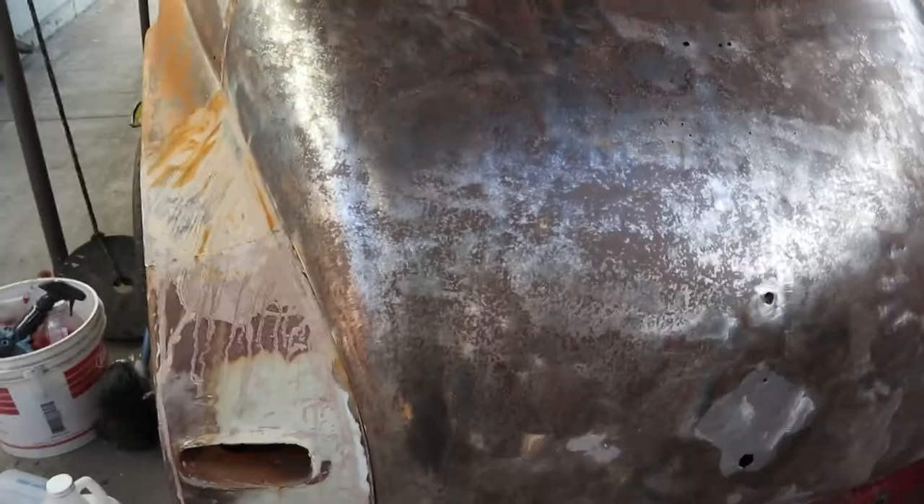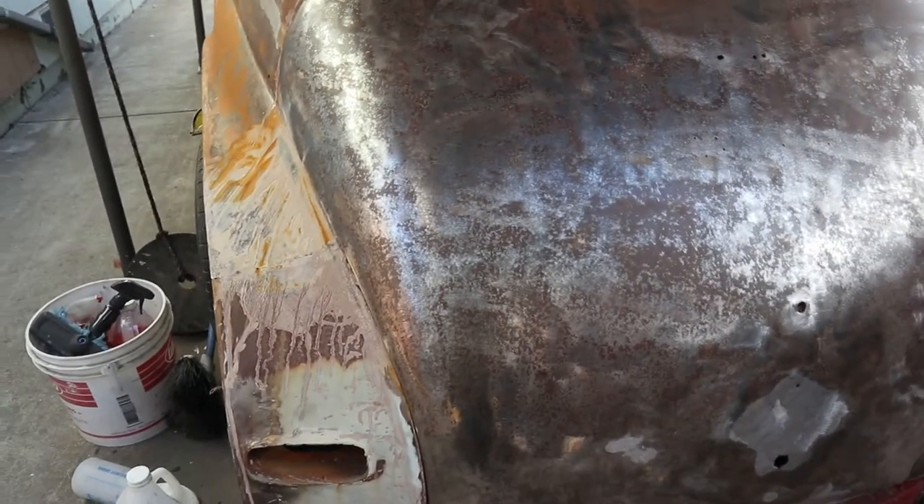On the weekend, I'll hopefully take the body off the chassis and start working on the chassis. I'm doing the body right now because I don't have much funds for what I want to do to the chassis, so might as well get a start on the body. Something is better than nothing.